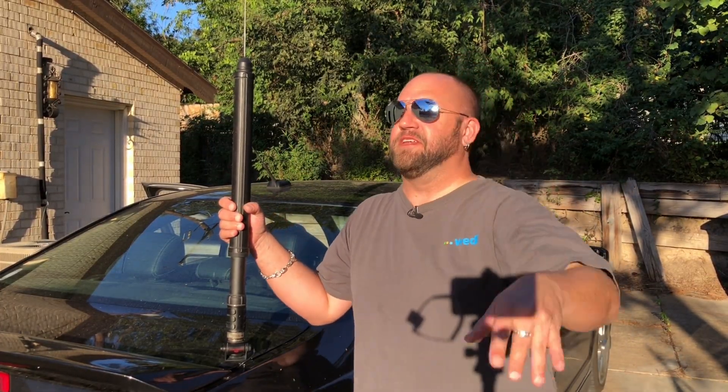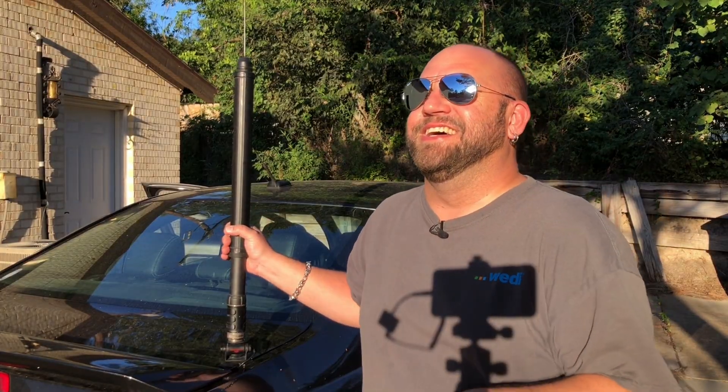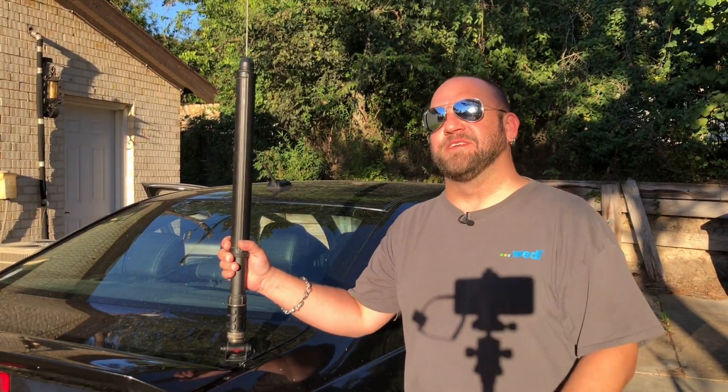Spoiler alert — this antenna is freaking awesome. I recommend it. So just stop watching the video now and just go buy it. But without any further ado, let's hop in the car and I'll show you how to set this thing up.